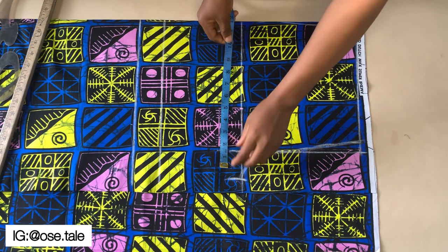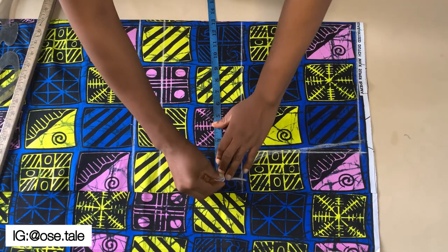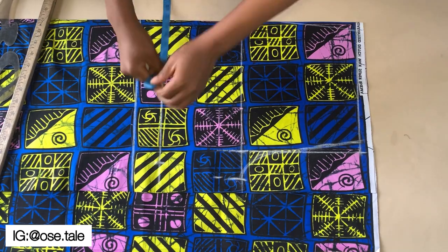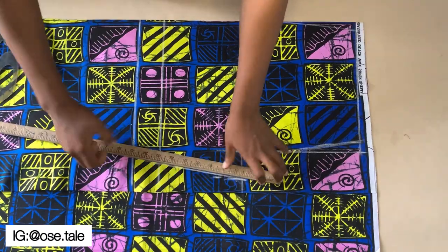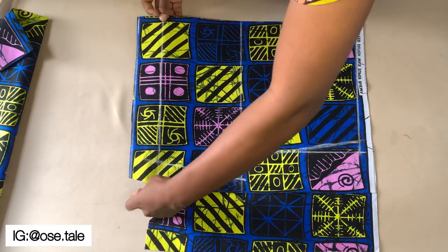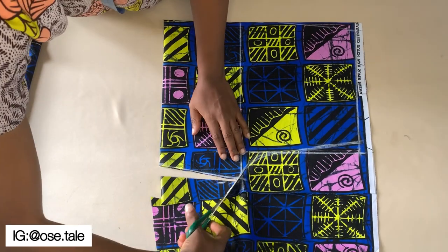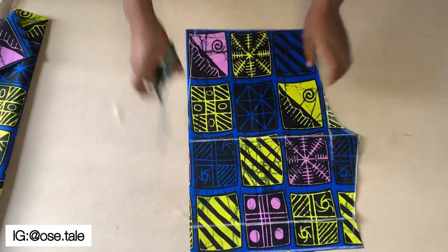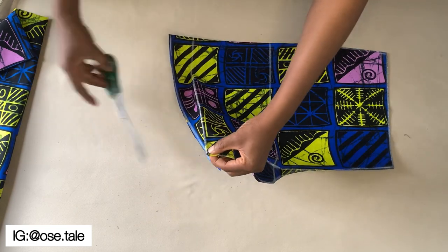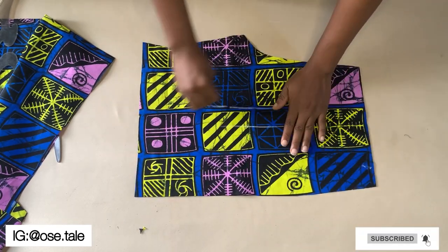Come here and go down about two inches, then measure your thigh measurement divided by two. Come here and take your round leg measurement divided by two, then connect it. After doing this, cut it out — I cut the hem part first because I'm going to be folding it. Cut that part first, fold it in before you go ahead and cut it out. This is what you'll have after cutting. Make a notch here — this is the front piece.